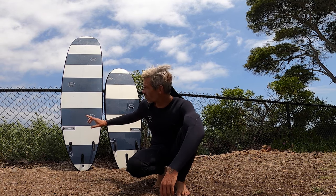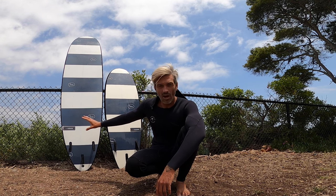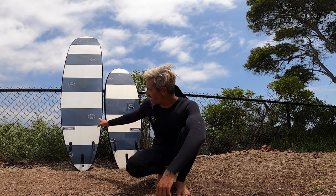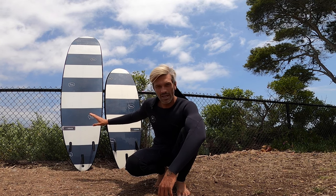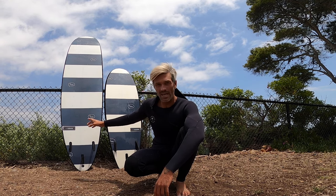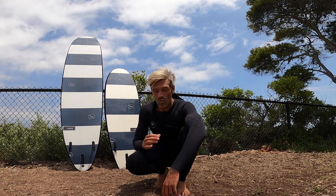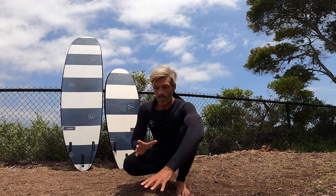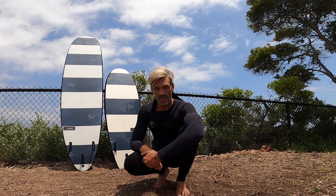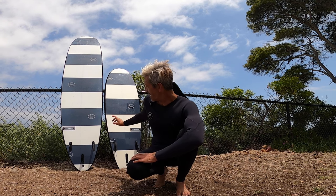The 8'2 rides like a real longboard fun board. I was able to get some nose rides on it, go at sections, and I tested it in some bigger surf where it did really well. It's extremely fun — definitely a board I'm super stoked to have in my quiver for the summer.